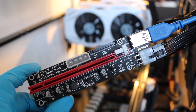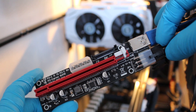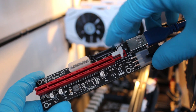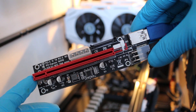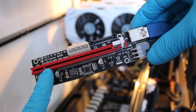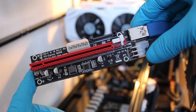Before installing this riser onto our graphics card, I like to have my connections made. Here's my USB connection and here's my power connection. The opposite ends of these wires are loose, so we have room to play. This can only go in one way, so don't be scared of that. If you pay attention to this notch right here, you'll notice there's a smaller space here and a larger space here — just eye it out, it's super simple.